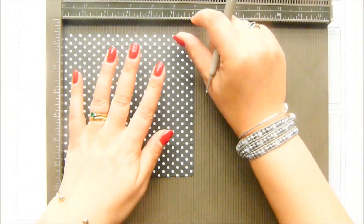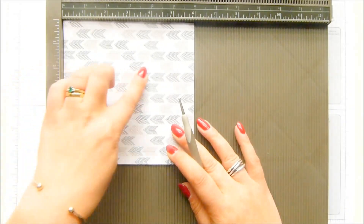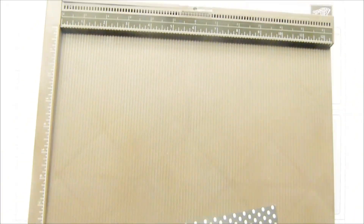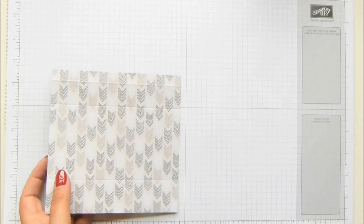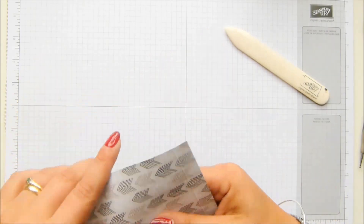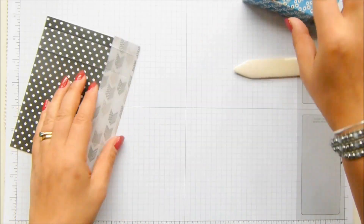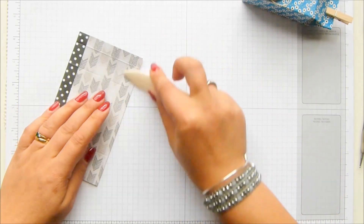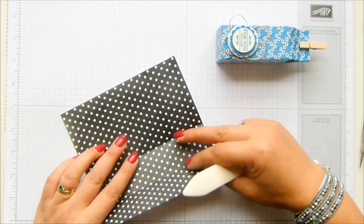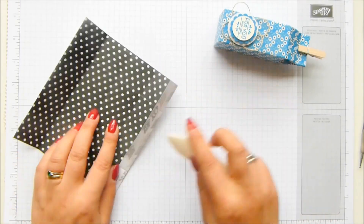Turn your paper over and score it at five and a half inches, then in metric three and a half and eleven and a half - turn it over and score at fourteen centimeters. You're turning it over because it makes a nicer, smoother, crisper finish when you burnish, score, and fold. The finished dimensions of the box are one and three eighths of an inch all the way around and three and one eighth of an inch tall, which is three and a half centimeters wide and eight centimeters tall.